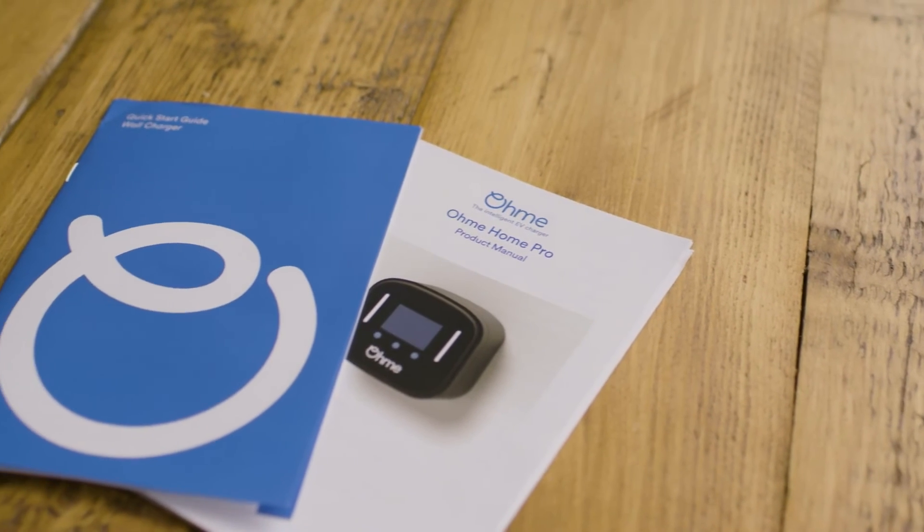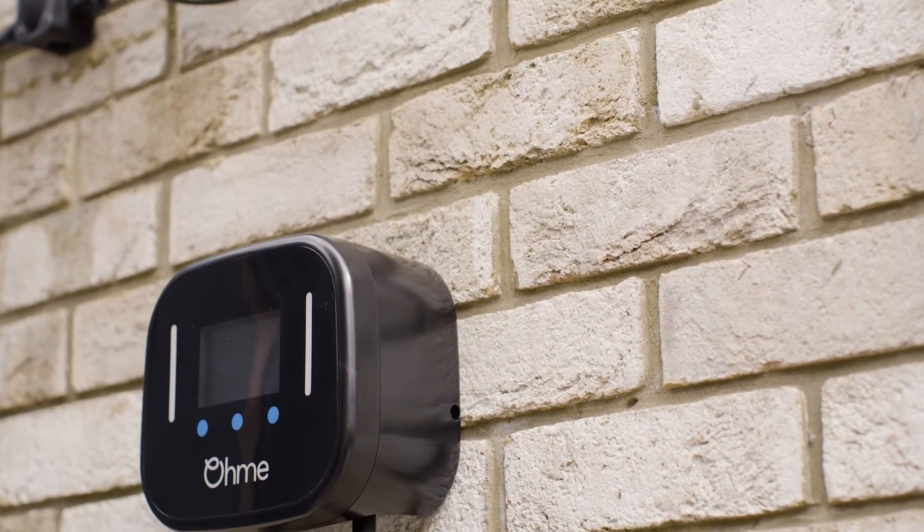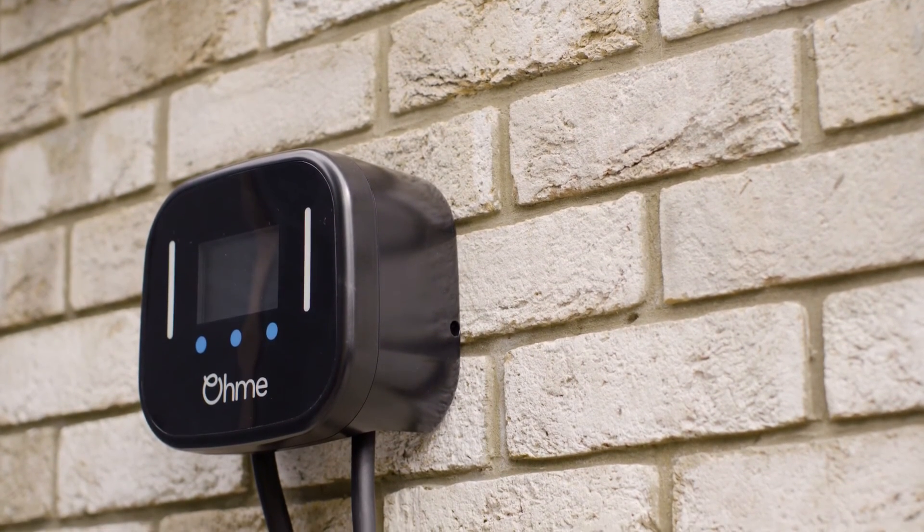Refer to the OMI Home Pro product manual for more information. And that's it. However, if you do run into issues, our technical support line is available.